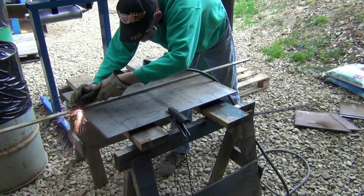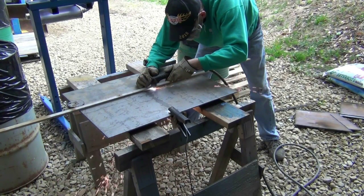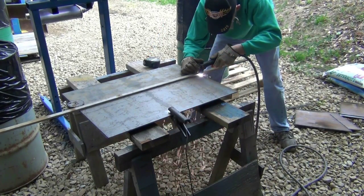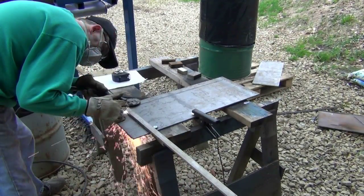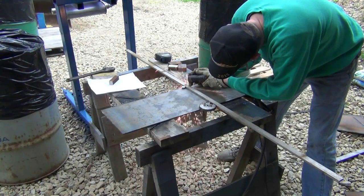Next, the top plate is cut to width and then to length. And then the bottom plate is cut to size.